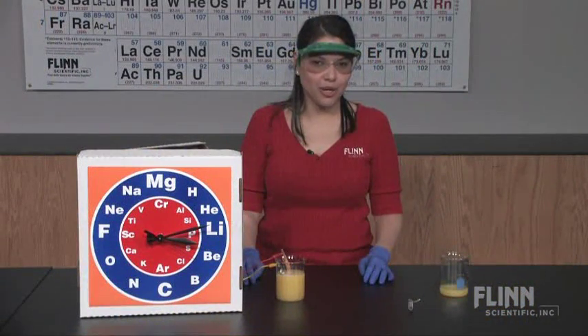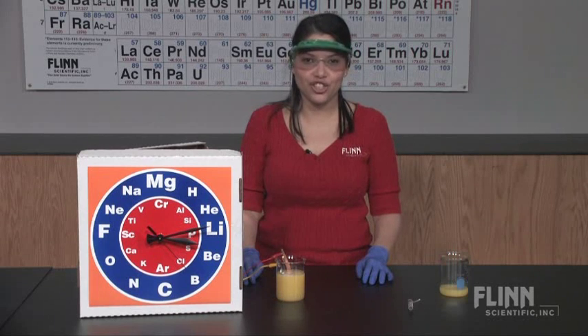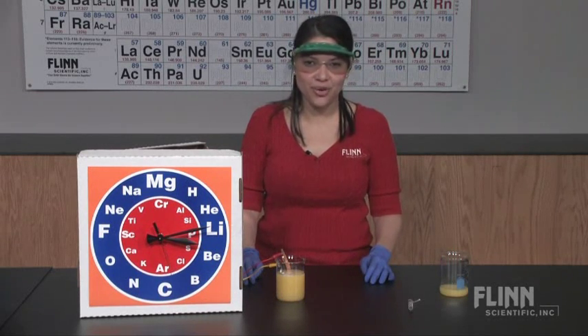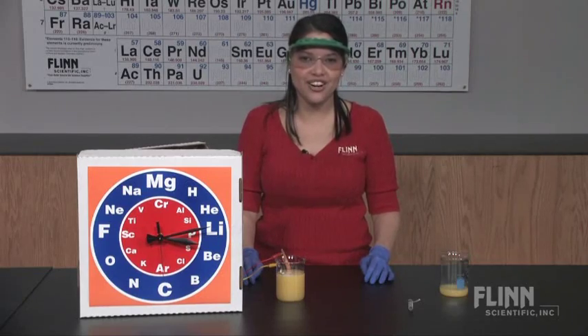Imagine the experiments your students could design to answer these questions. The electrochemical clock demonstration is a hands-on inquiry activity that you can use year after year.